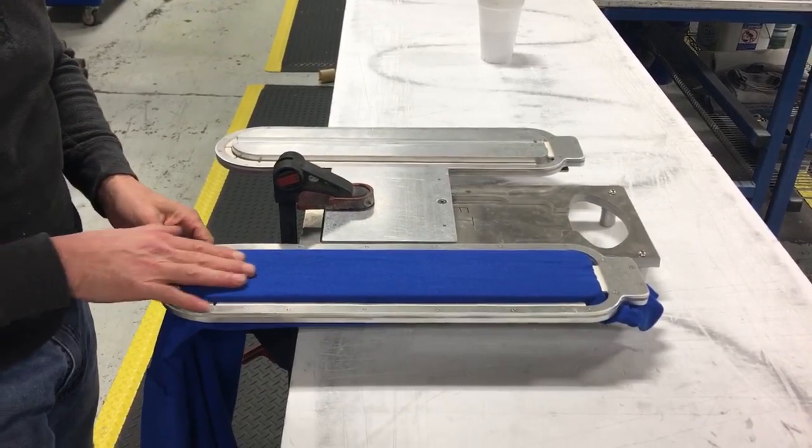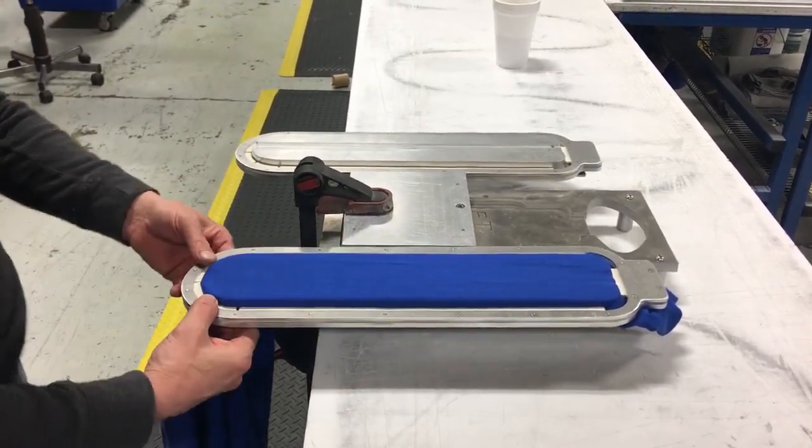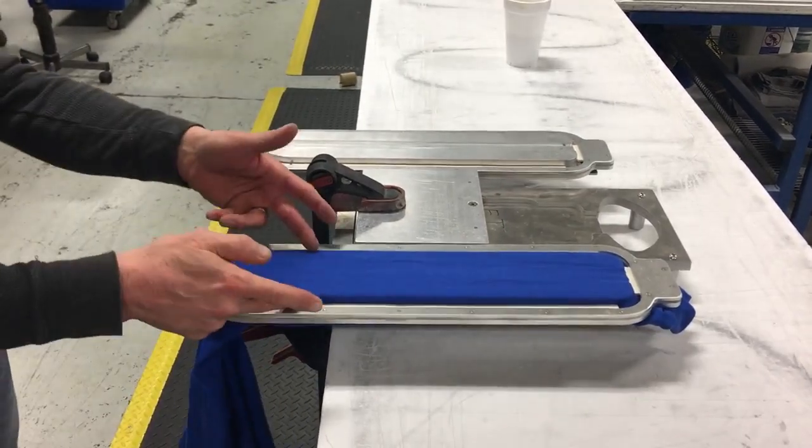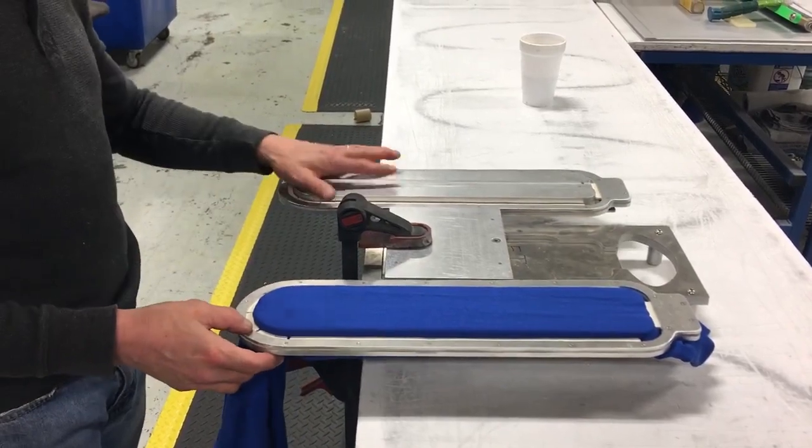Look at that — there's the seam now, perfectly lined up. So ready now to print your long sleeves. Print area again: 3½ inches wide, 17 inches long, and two sleeves at one time.